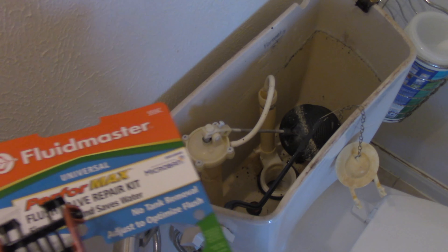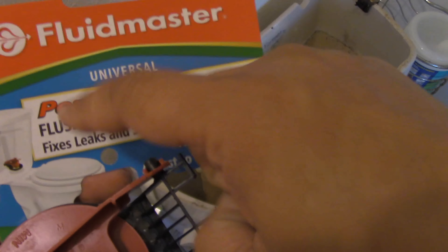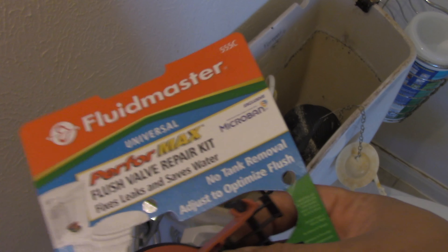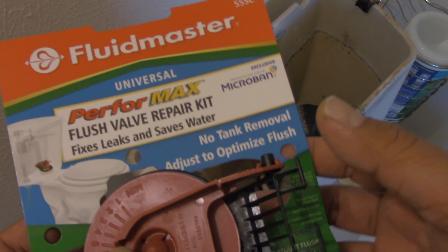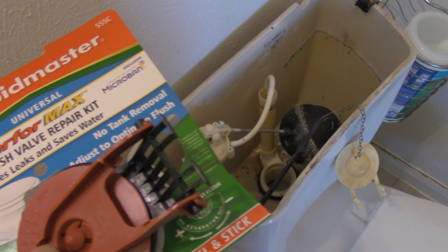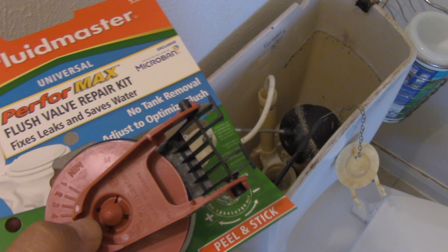Hey guys, welcome to my channel. So today we're going to install the Fluid Master Performax Flush Valve Repair Kit. My toilet is leaking, so I went to Walmart and bought this for around five bucks. This is my first time doing this, so I want to share my DIY journey in fixing my leaking toilet.